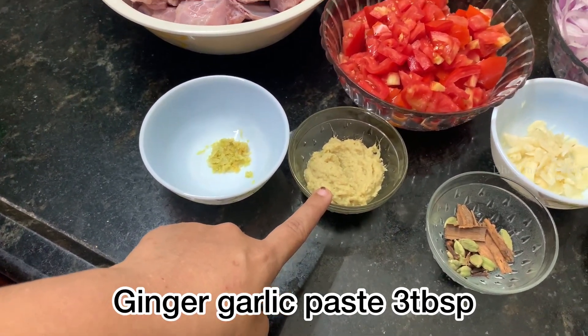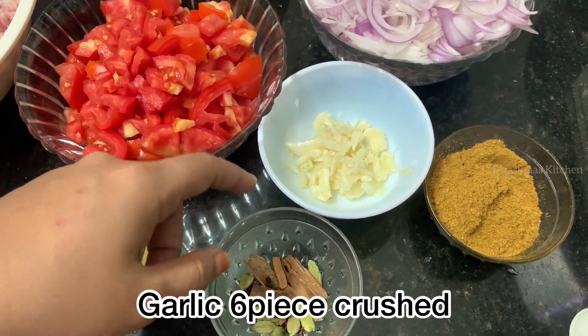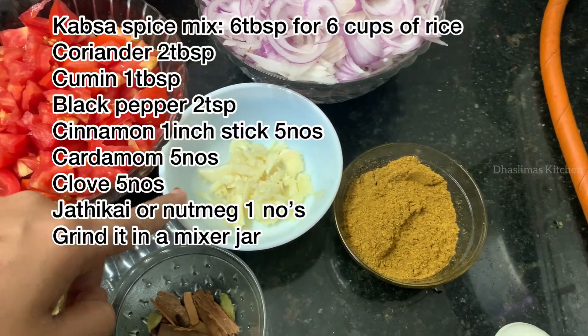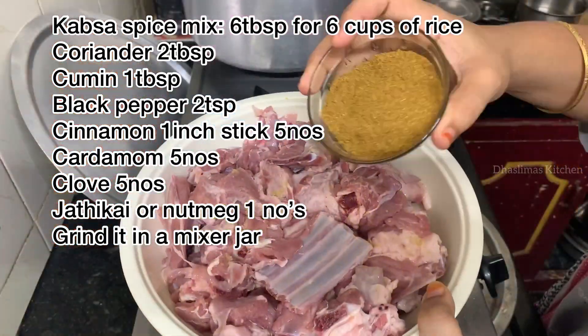1 ginger garlic paste, 3 tbsp, 10-10 g, garlic 6 pieces. Crush the ingredients shown on the screen.